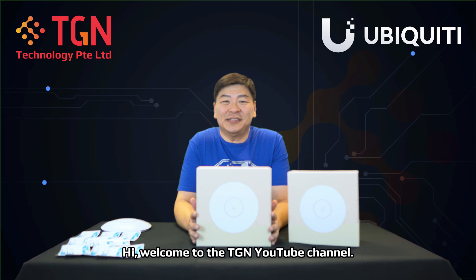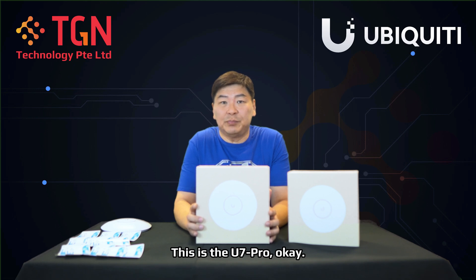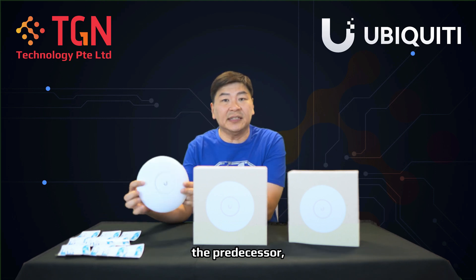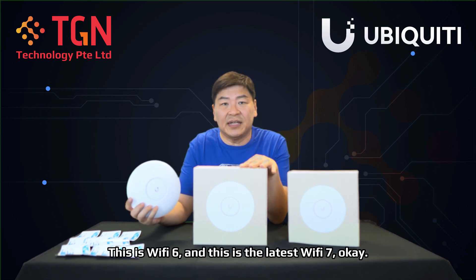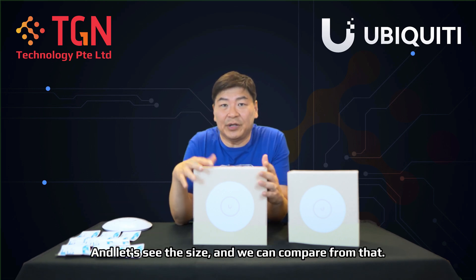Hi, welcome to the TGN YouTube channel, this is Jason. Today I have something of the latest from Ubiquiti for wireless access points — this is the U7 Pro. Beside me I also have the U6 Pro and the predecessor, the AC Pro. This one is Wi-Fi 5, this is Wi-Fi 6, and this is the latest Wi-Fi 7.